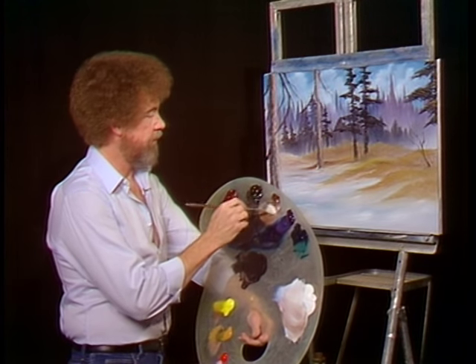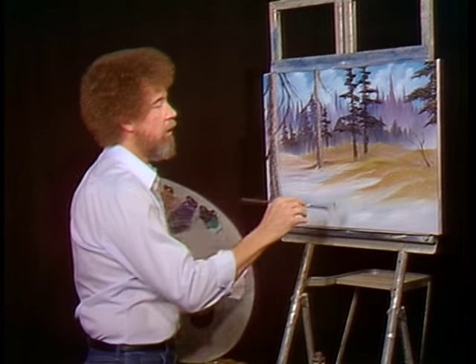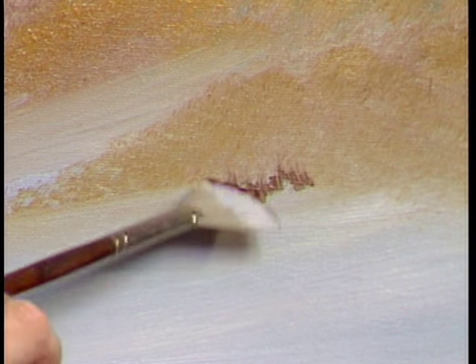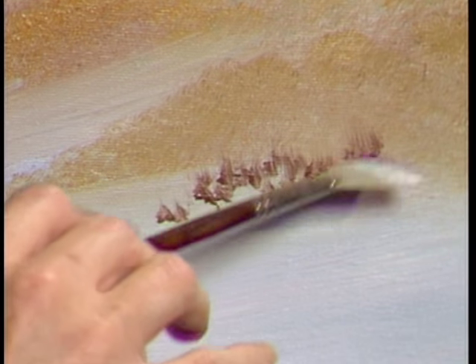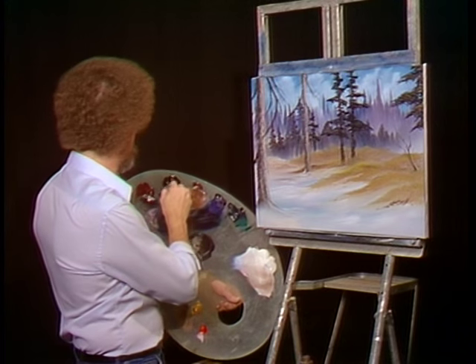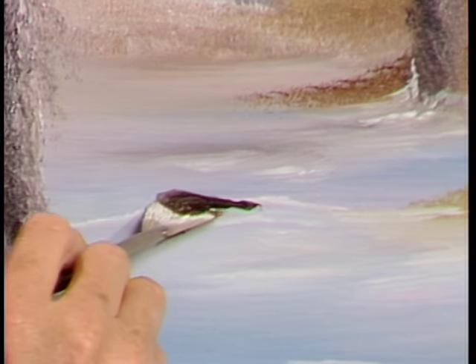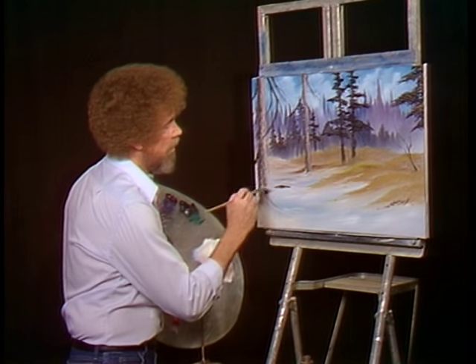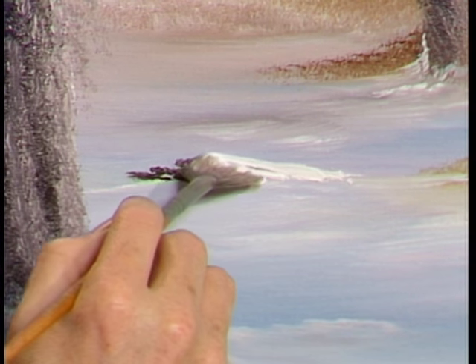I'm going to take a small amount of almost straight burnt umber, and we'll put a little weed here and there. I'm just using the corner of the fan brush — touch, lift up, touch, lift up — just to put some little leafy sticks and twigs there to break up some of this white snow area. Maybe there's a little stone that lives right out here. You put the little stone in, then take a little bit of titanium white and pull it right over the stone, because there's snow on top of the stone. Just touch and come right over the stone. It's easy and it's fun.